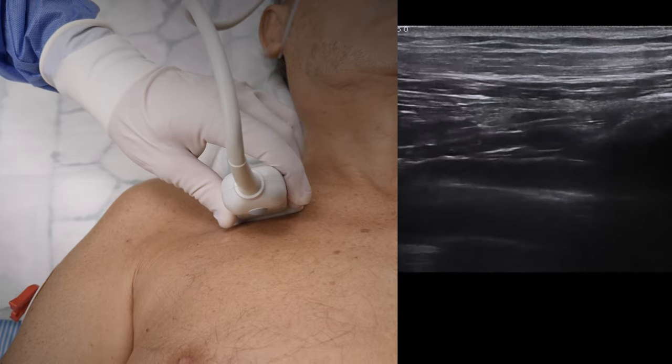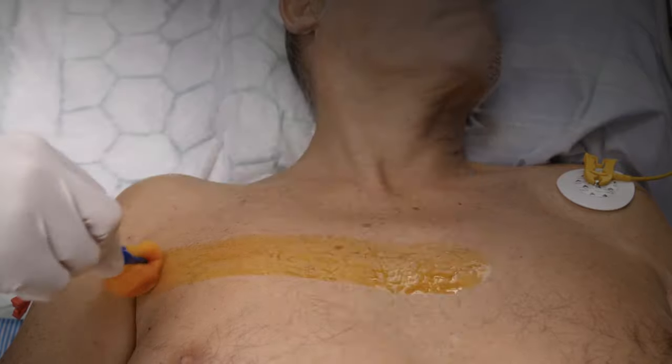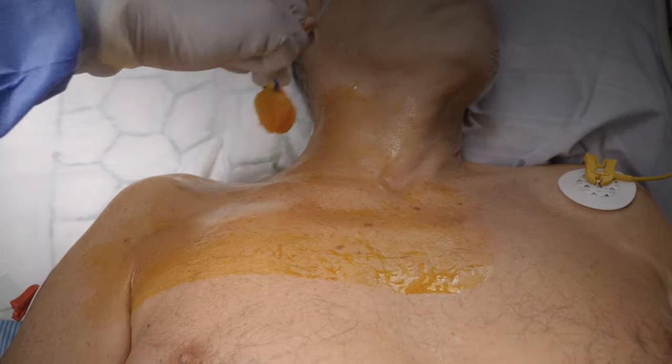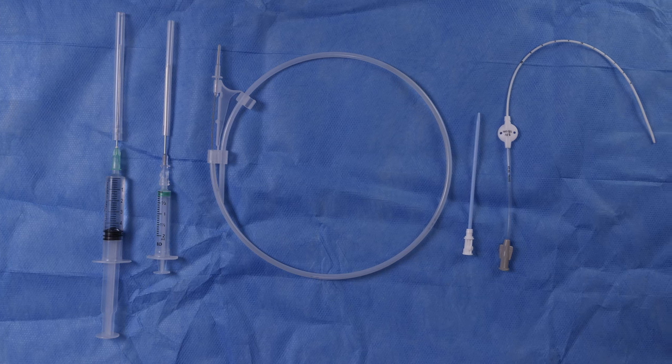Note that the vein might actually pulsate due to the proximity to the artery. Prep a wide area, including the clavicle and up on the neck, following your local guidelines. While waiting for the chlorhexidine to dry, prep your tray.